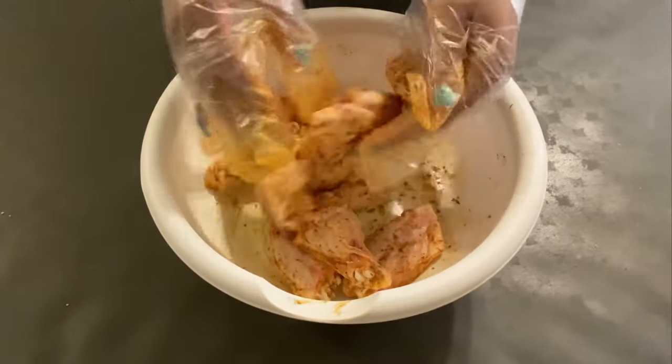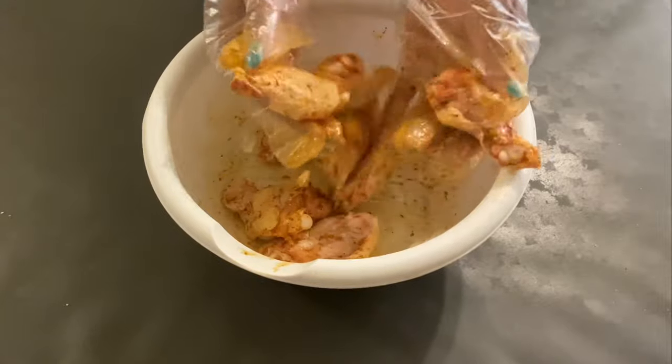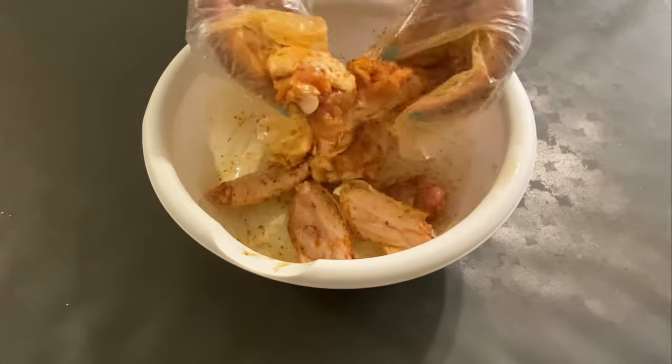If you're somebody who is on the go and always working, this is the perfect recipe for you because all you have to do is just add your wings, your salt, your oil, and your seasoning and you are good to go. You've got a meal in less than 30 minutes.